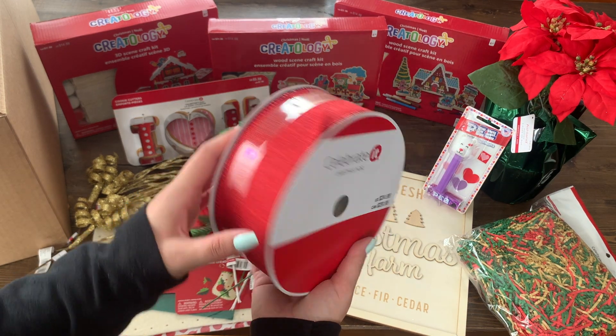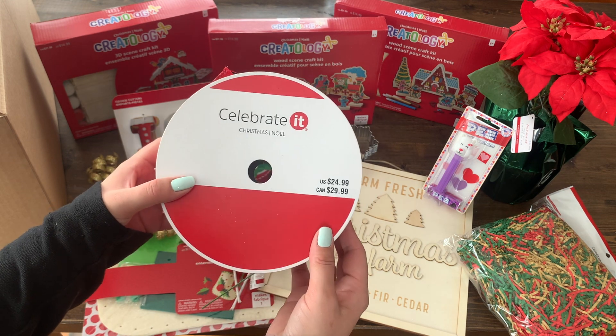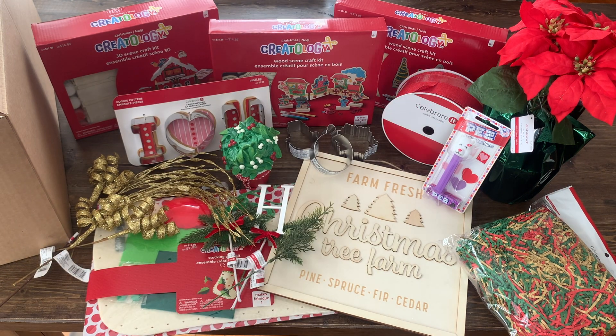I don't know about you, but I buy ribbon like this all the time. For the price of one roll of ribbon, I would have well paid for this box many times over. So not only do I get this huge roll of ribbon for an amazing price, but I got all of this stuff as well. I think it's definitely worth it for me in the future to grab one of these boxes when I see them again.